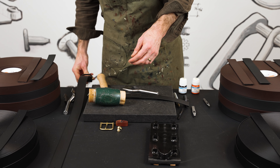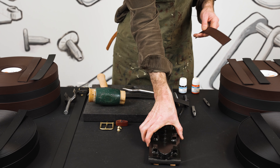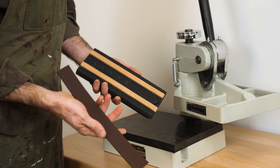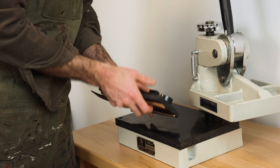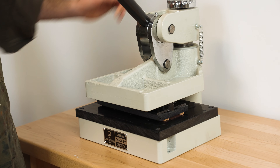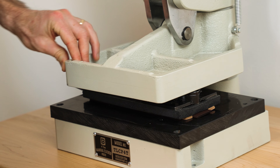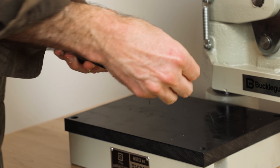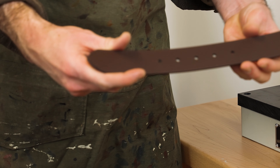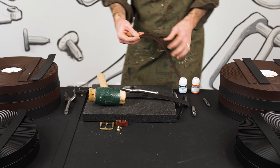I'm also going to show you here how to use the clicker press. Let's walk over to the clicker press — let me grab an inch and a half and the clicker die. So here we are, a four-ton clicker. I'm going to put the embossed grain side in, so that's going to face up. Pull it over. There we have it — the punch is right out.